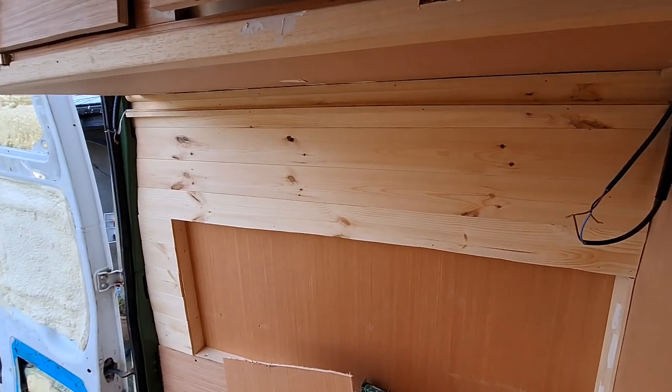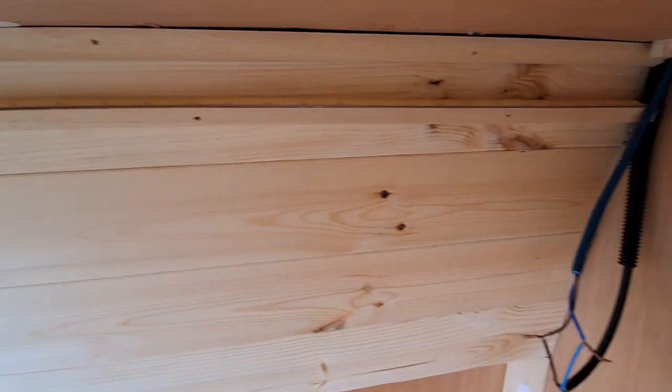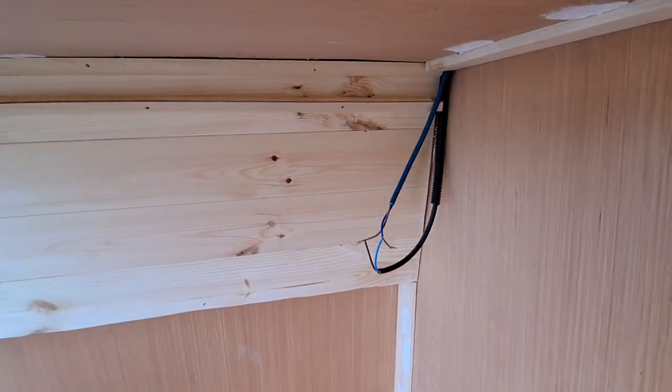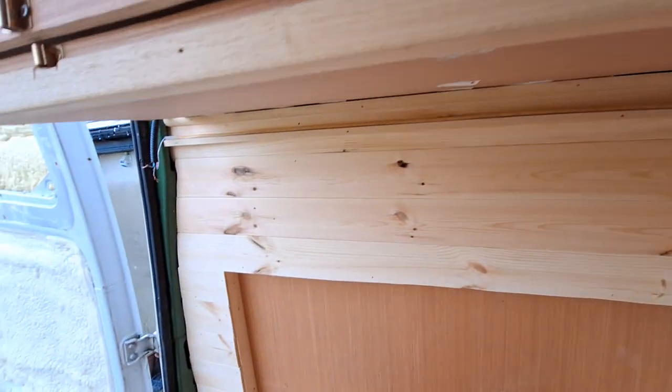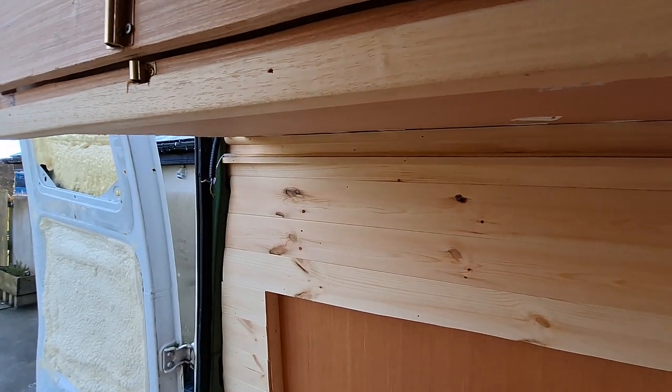Hi guys, right this morning I'm working on this strip here. If you look up there you can see there's a strip light running the full length here underneath this cupboard, and that wire hanging down is going to be a switch, and the wire hanging down on the other side there by the corner of the door is going to be the main power feed in.